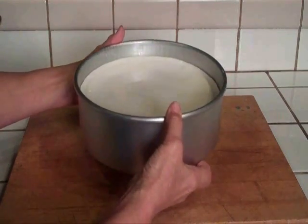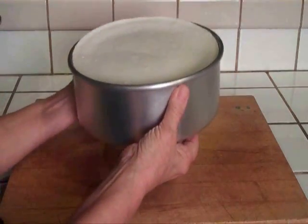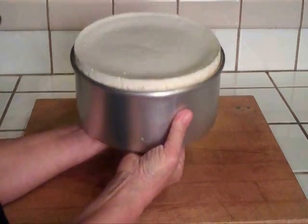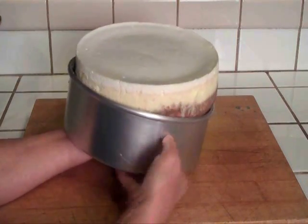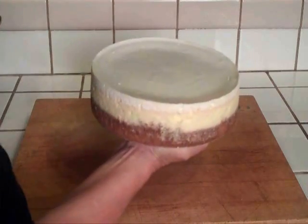I transfer my left hand to the center of the pan bottom, balancing the cake, and I pull the cheesecake pan down as I transfer the cake to my right hand. And that's it — step two.